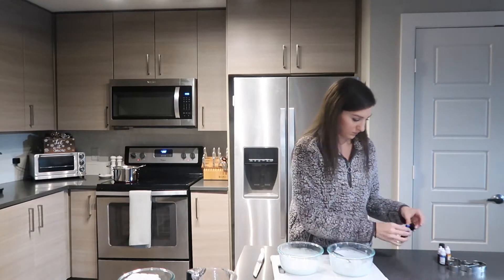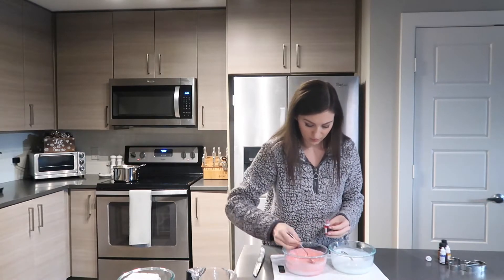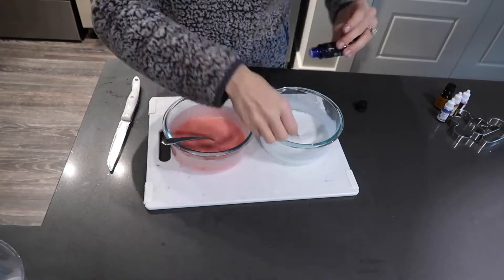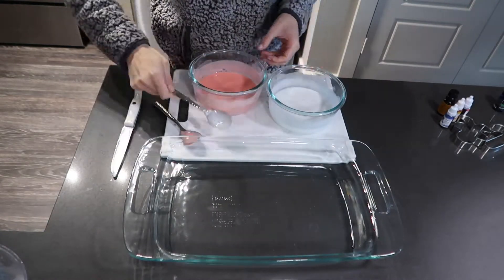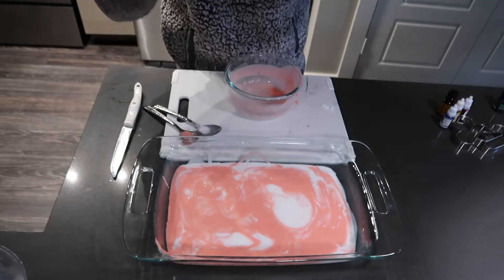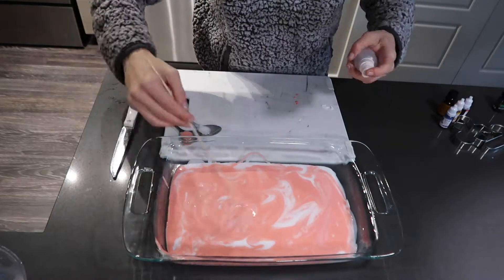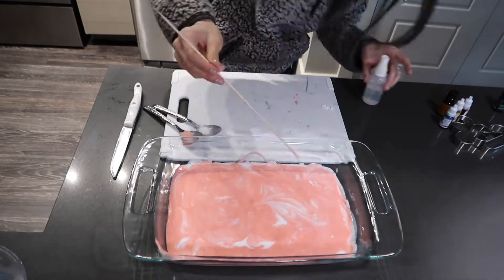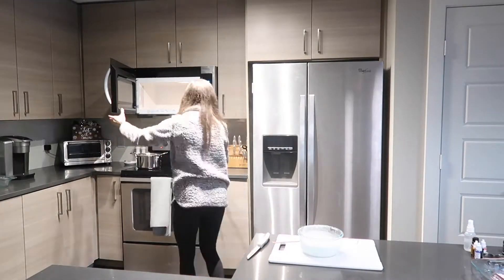Once the soap is melted, add in your preferred fragrance. I'm doing a peppermint candy cane one, and I want it to be swirled, so I'm adding red coloring to one portion and leaving the other white, then adding my peppermint essential oil. I'm pouring the two colors in at the same time and making a swirling motion. You can use a wooden stick or chopstick to swirl them together, then spray alcohol on the surface to pop any bubbles so you have a nice smooth finish.